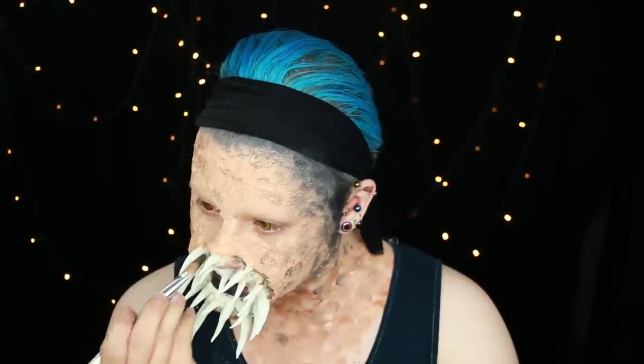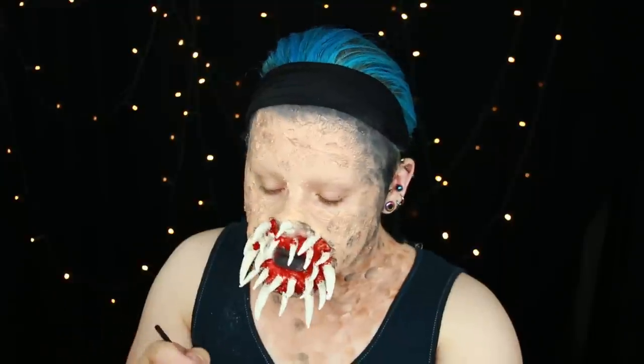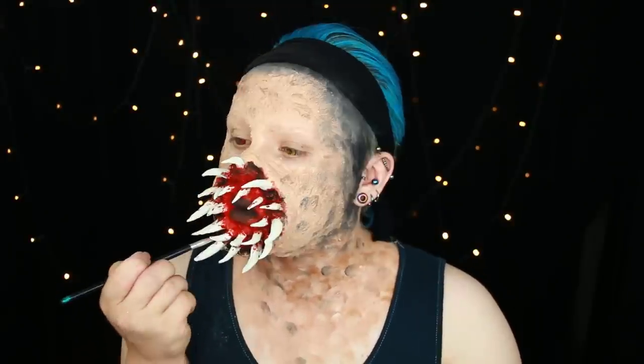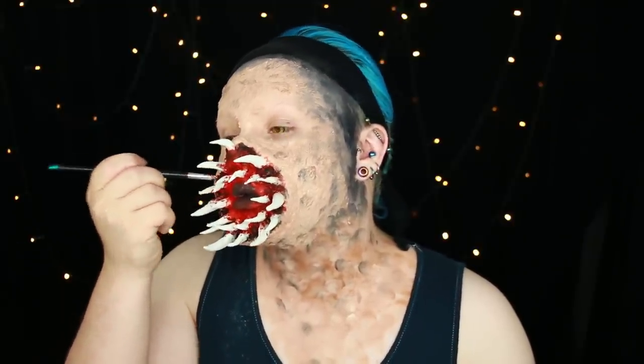I'm applying black face paint around the sides of the teeth and around the edge of where the lips would be. Then I'm going in with red face paint and applying it all inside the areas of the mouth. I'm trying not to get this on the teeth but it's almost impossible since they're sticking right out — though it doesn't matter because it looks gory and adds to the effect. I'm then darkening up in between and around the teeth with more black face paint to add depth and definition to how they sink into the face.